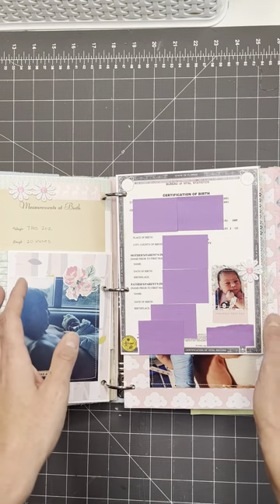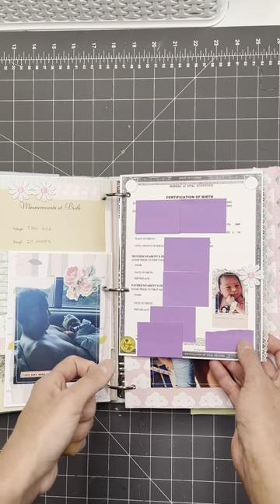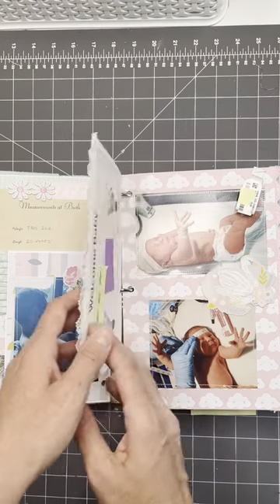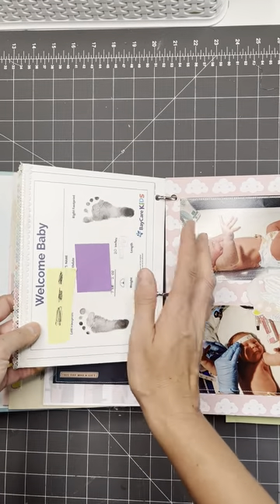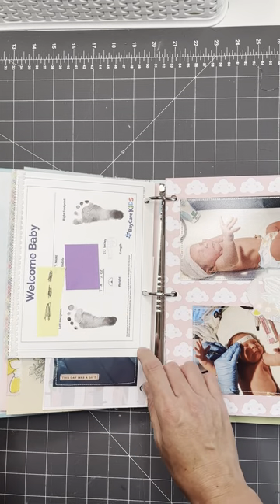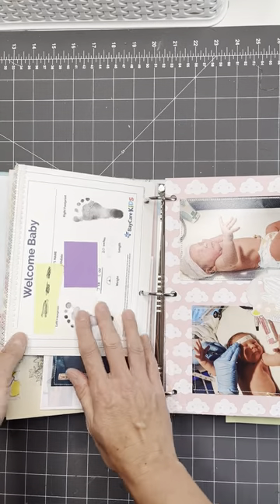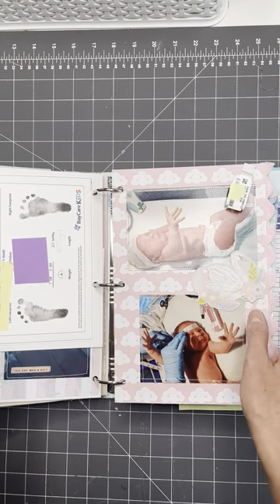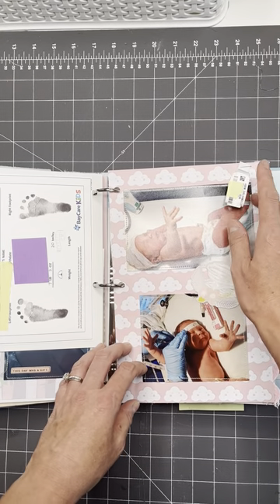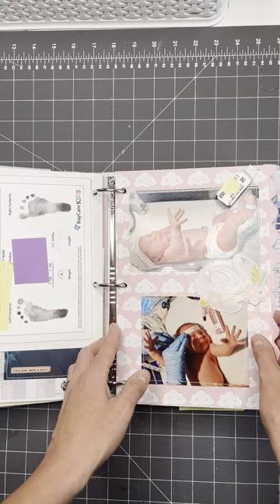I took her birth certificate, scanned it, shrank it down, and made it into a page in here. I thought that was cute because I didn't want to put her original birth certificate in here. I stitched around a picture and added it there. And on the back I did the same thing with her footprint paperwork — the little memento they give you in the hospital — so it could be a page. I also stapled on her little band that ran around her ankle and some more photos.